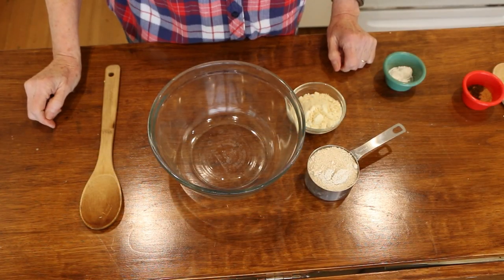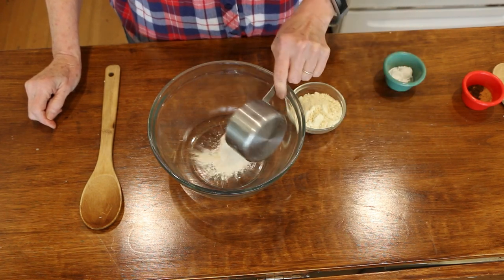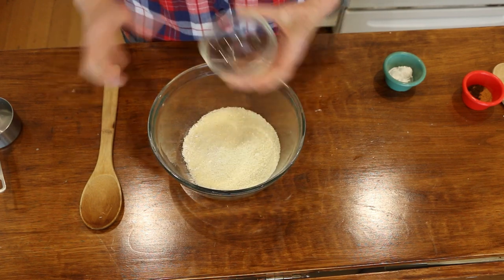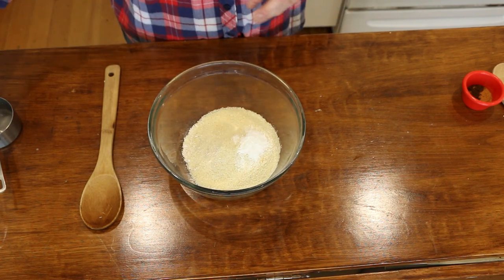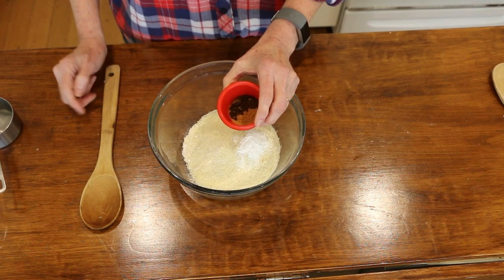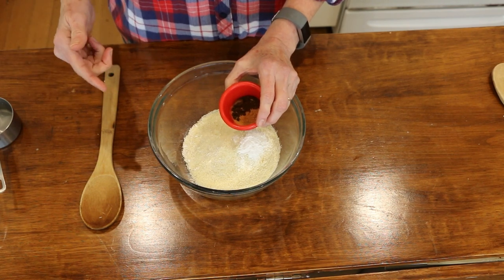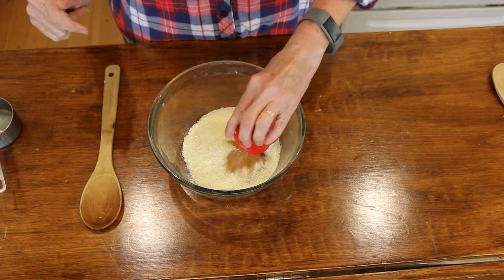For the dry ingredients, I'm using some oat flour which I made myself in my little magic bullet. I've got three-fourths cup of oat flour, six tablespoons of almond flour, and one and a quarter teaspoons of baking powder. For spices, I have a half teaspoon of vanilla powder — if you don't have vanilla powder, you can use a teaspoon of vanilla extract and blend that up with the banana. And then I have some cinnamon and a little bit of salt.